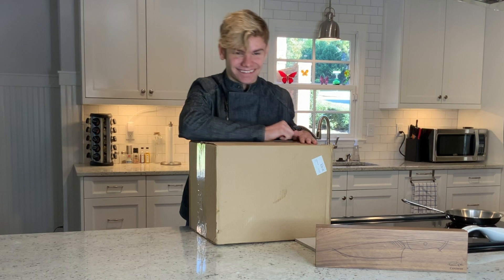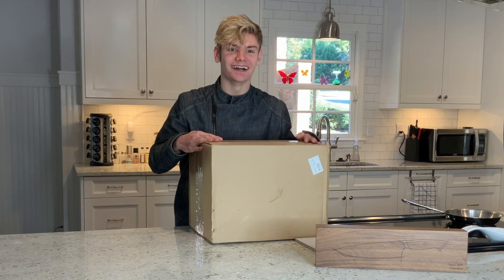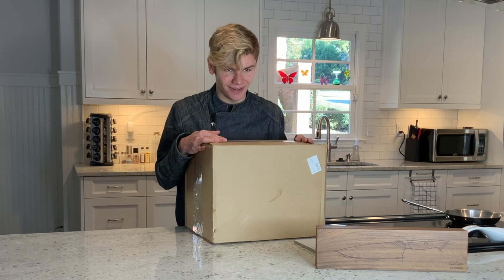They sent me this box and they didn't tell me what was in it, so this is the first time surprise. They kind of cut it open to make sure it's actually in there, but I don't know what to expect and we're gonna find out. So are we ready to unbox the box that has knives?